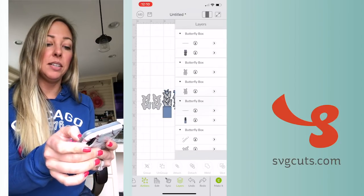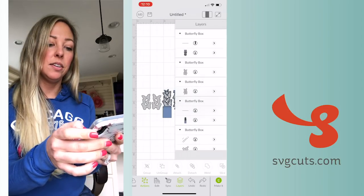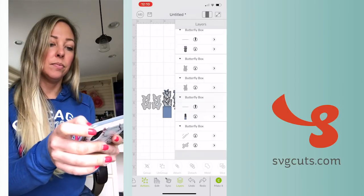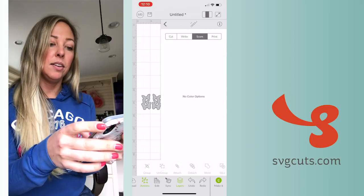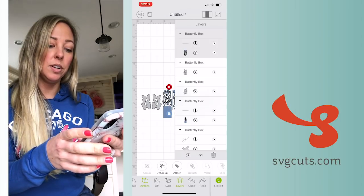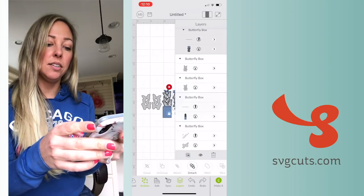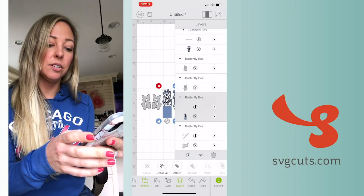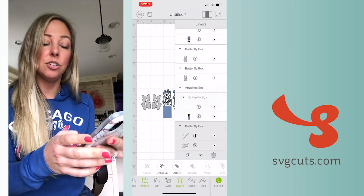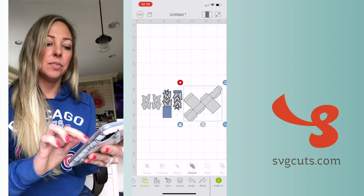But first, since I've used the Solid Score Lines, I'm going to tap the little arrow and change it to Score for each of the elements that has score lines. Next I need to let my machine know to keep the score lines together with the shape, so I'll select one and tap Attach. The single-layer files don't need that done to them. I'll select the other one that's got two layers and tap Attach, and then the third one which has two layers and tap Attach.